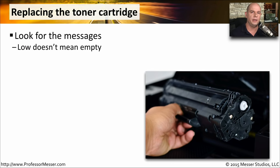Replacing a toner cartridge is one of the more common laser printer maintenance tasks. You usually get a warning message on your laser printer saying that the toner cartridge is low. The message doesn't mean that you need to replace the toner cartridge immediately, but you are getting to the end of the usable life for that toner cartridge.